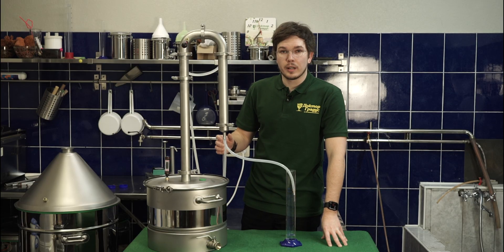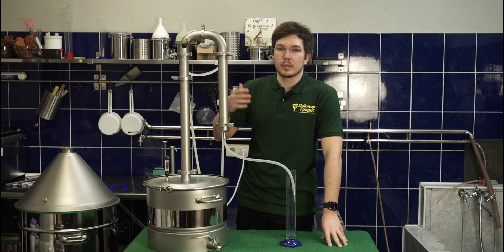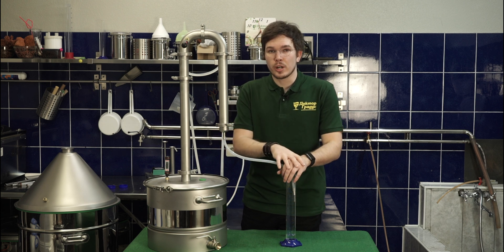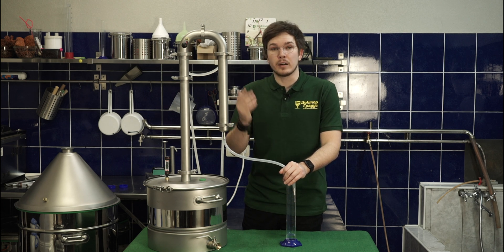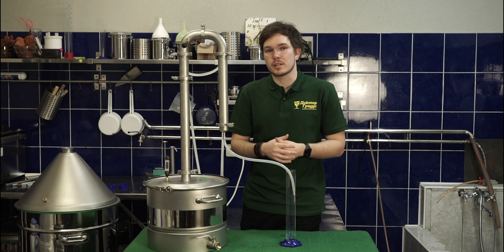The distiller got hot, so we need to regulate the needed amount of drops per second. It's better to go one to three drops per second and collect into small jars, so you will be able to smell and understand where you have the foreshots, heads, and then hearts. You can also use a moonshine calculator if you like, but it's not really necessary.